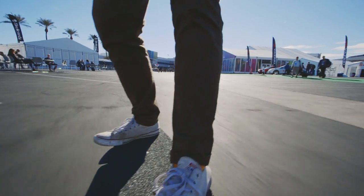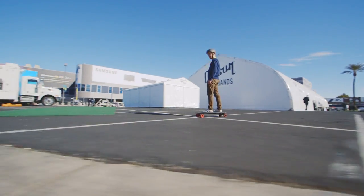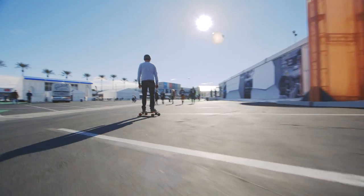If you do have to charge it up, you charge it in only an hour and you get that 10-mile range back. The Inboard motor is controlled by a remote, which actually has a cool function on it. There's a kill switch, so if you happen to stumble off, the board's not going to keep going on without you.